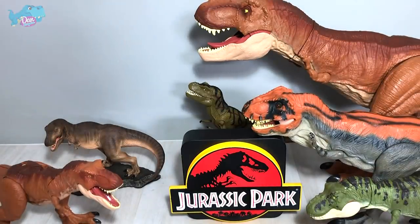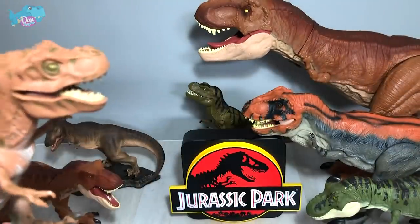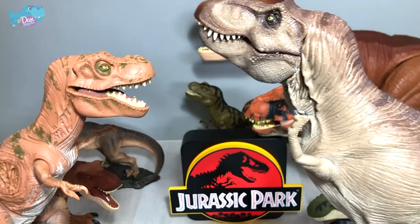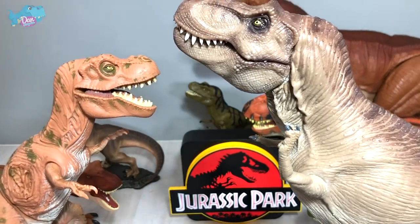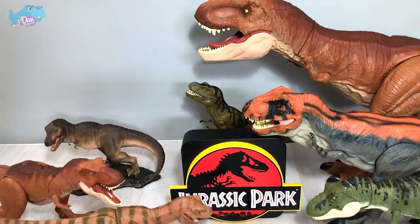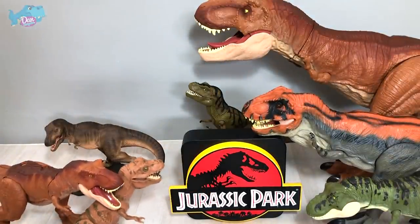Let's compare it with another T-Rex from Jurassic Park — this is the Jurassic Park Young T-Rex. Which is the winner? I think we have a clear winner right here — it's definitely going to Marco Mix once again.